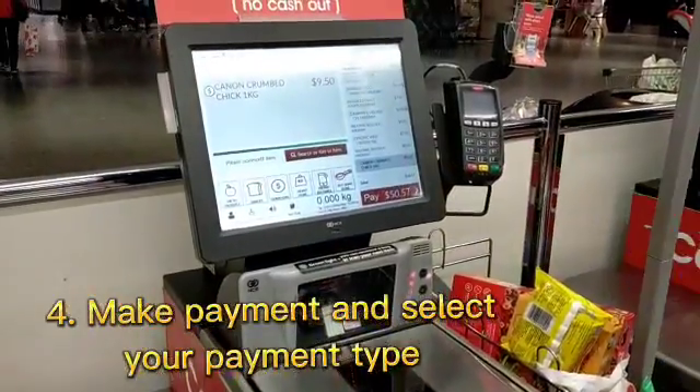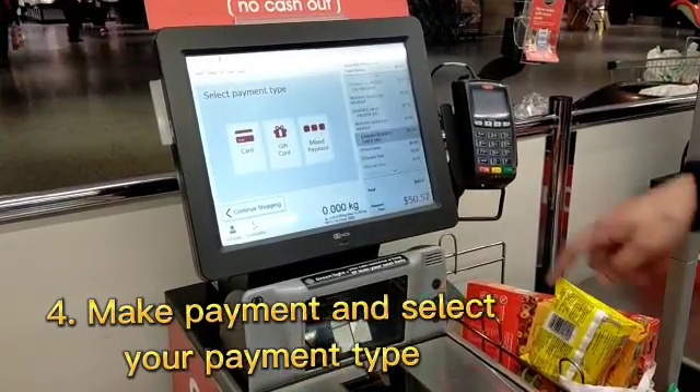Step 4: Make payment and select your payment type.